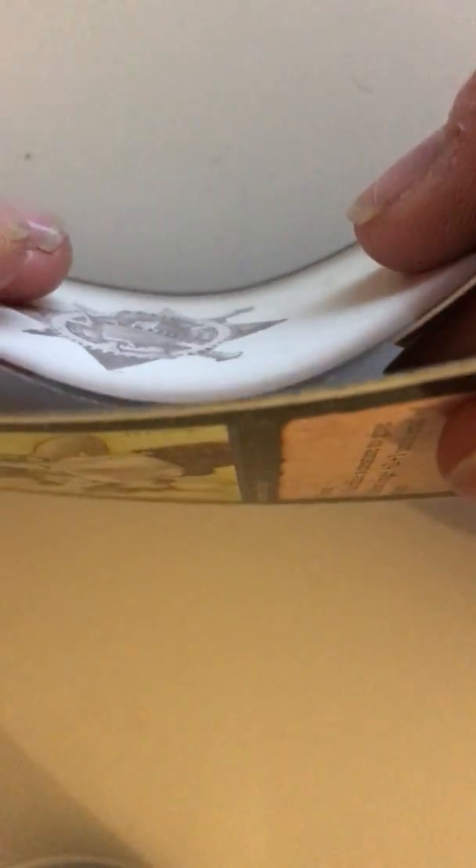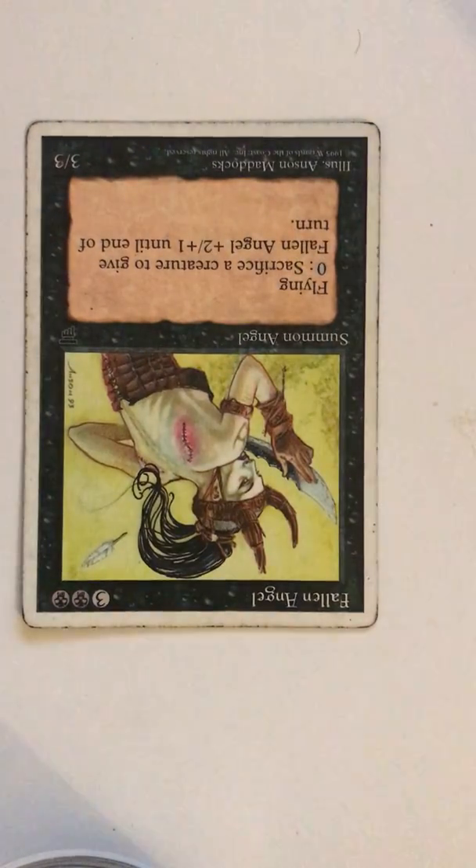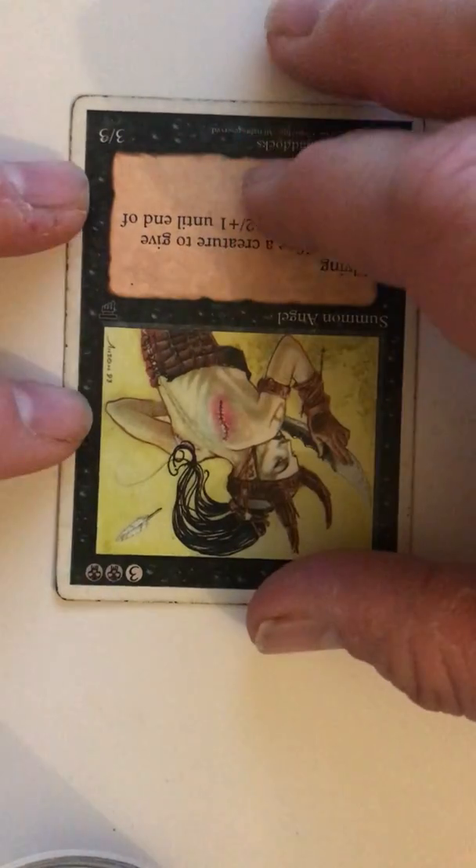If I show you the two together, you can see that the original 300 GSM card is much more flexible than the Magic card is. Both have the same surface texture, both have the same level of detail, but there's the difference there.